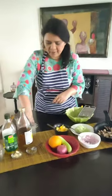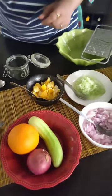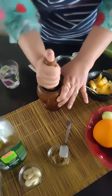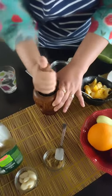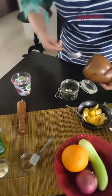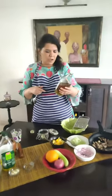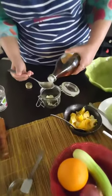First step is to make the dressing. Take a jar like this, one with a screw-on top. Take one large pod of garlic and on a pestle and mortar, just crush it. Now that will go into your jar. I'm using white wine vinegar — you can use any vinegar. Take three tablespoons of vinegar.